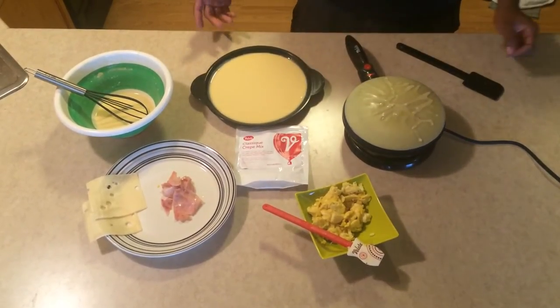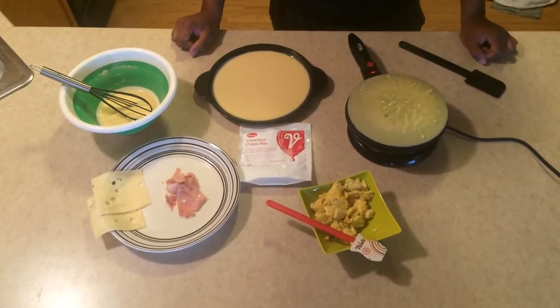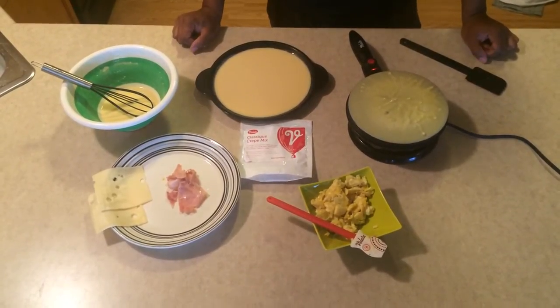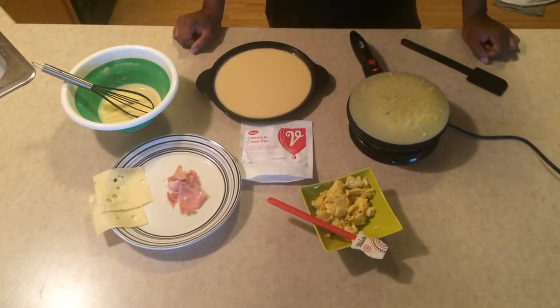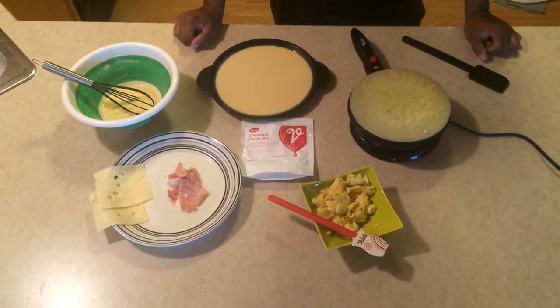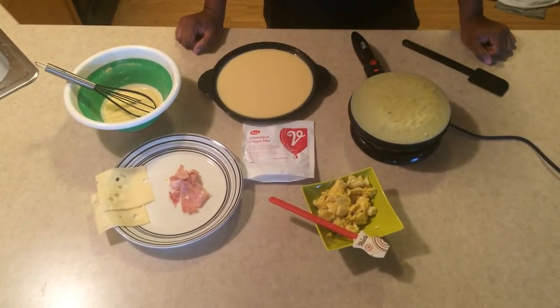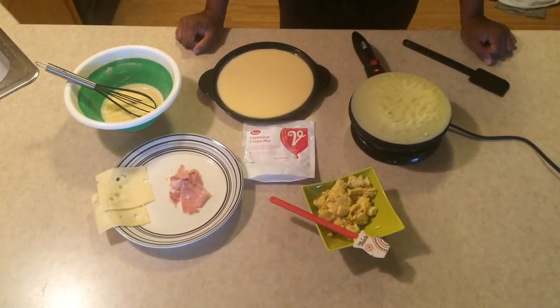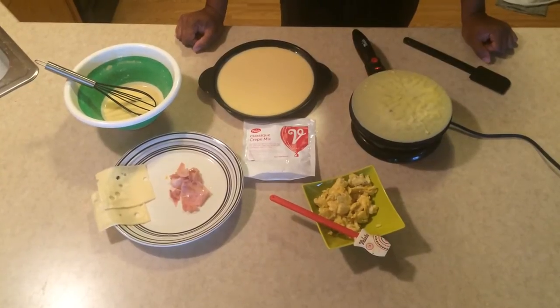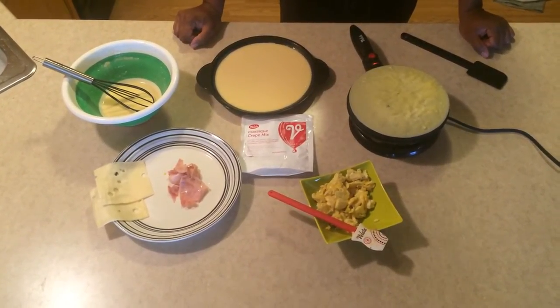It takes about 30 seconds to cook all the way through. While we're doing that, you guys can go to the website warmersandfondue.com and take a peek at the products we have that can go along with the crepe. There's chocolates you can do. These things are good for breakfast, they're good for fajitas, they're good for pretty much anything.